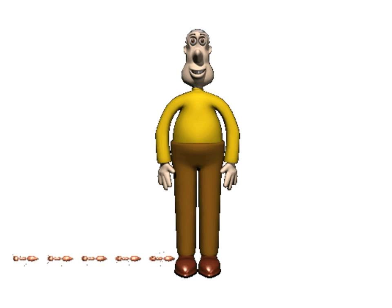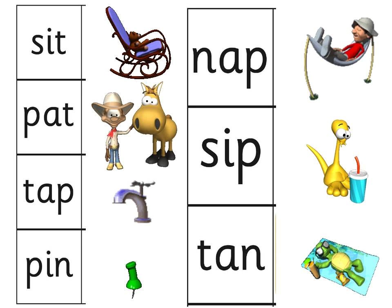Now tell me these helpful words. The. I. And. To. Now print these off and make sure you can say these words really, really quickly.